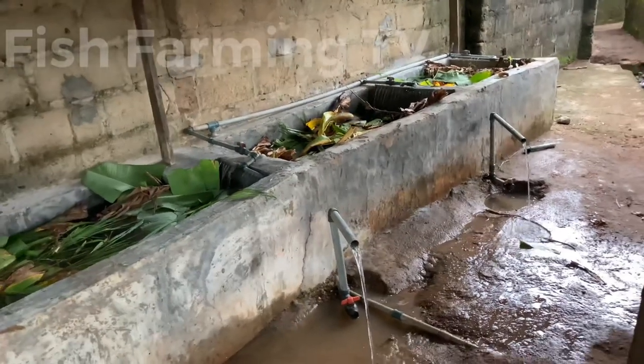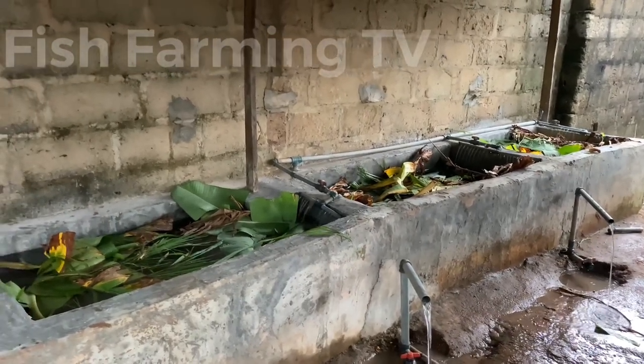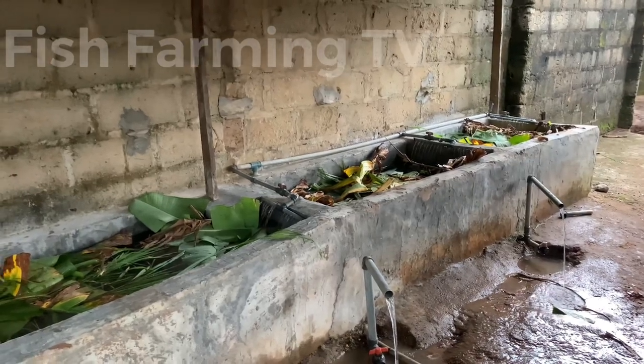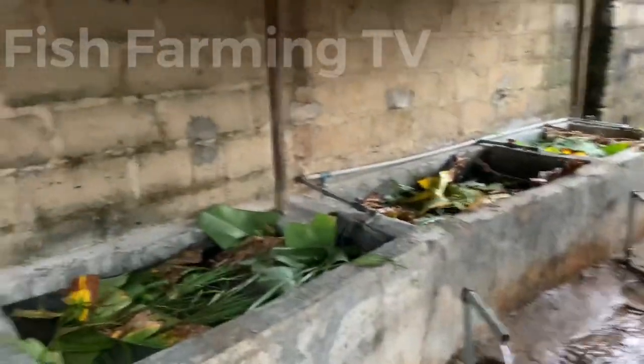I will treat this pond, and after treating this pond we will do hatching on this pond. After hatching, all the management process until they get to fingerling stage will be shown to you. So stay tuned to this channel.